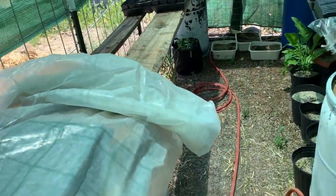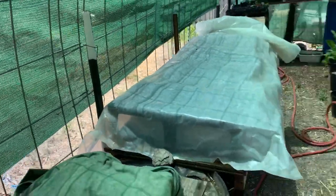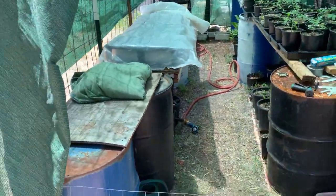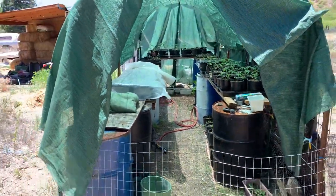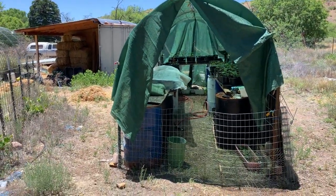So that is the shade house. It needs to be watered at least once a day. Nice place to hang out when it's hot. Very different than the whole greenhouse thing, that's for sure — shade house.